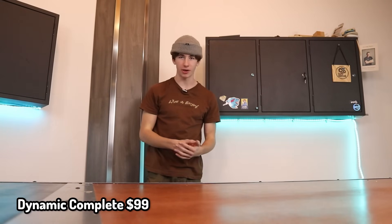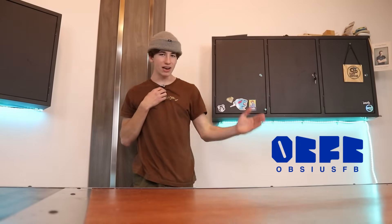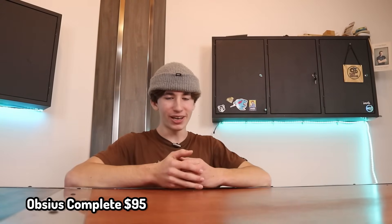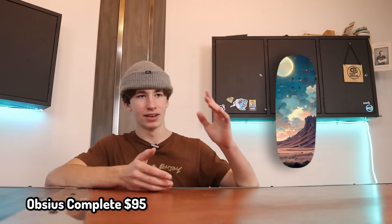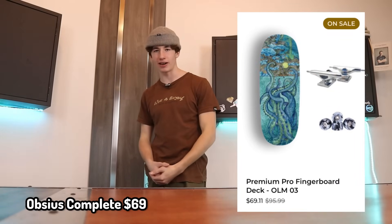Dynamic does make wheels, and I've actually heard good things about them, so all of those parts together create a pretty solid setup. More stuff from Obzius Fingerboards — they also sell a complete. You can get some pretty good urethane wheels with their trucks and deck for only $95. At the time I'm filming this, they're actually on sale at $69, so it is actually a pretty good deal to get them right now.